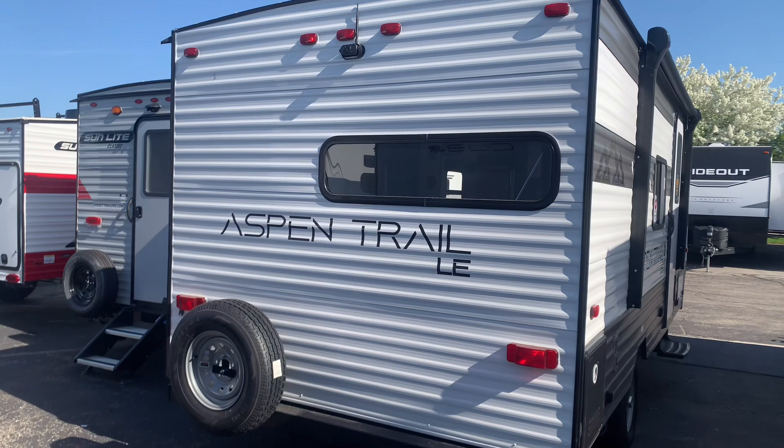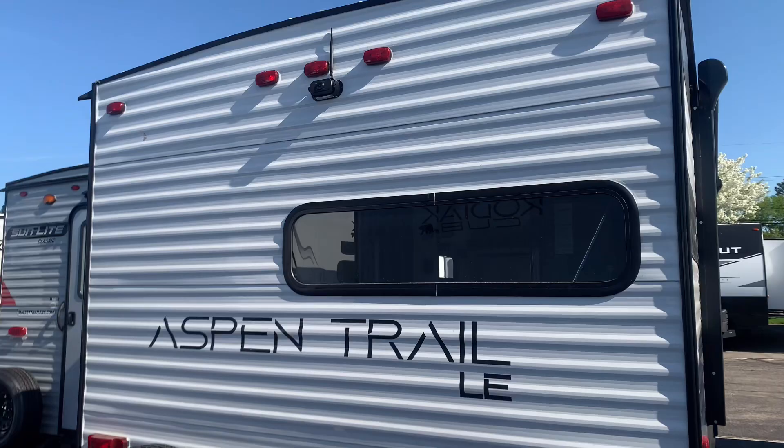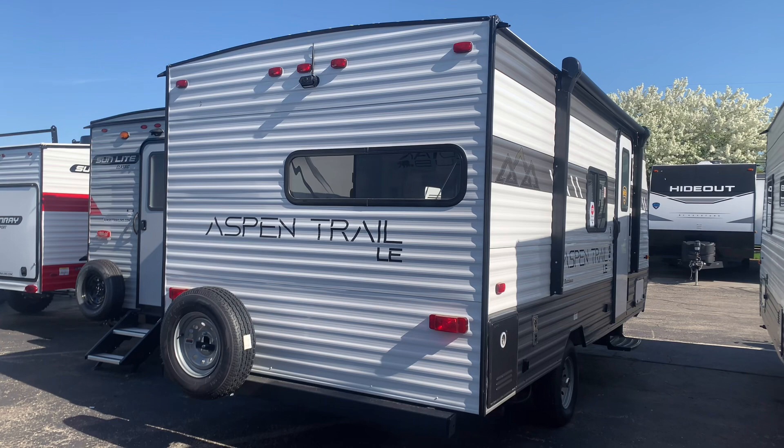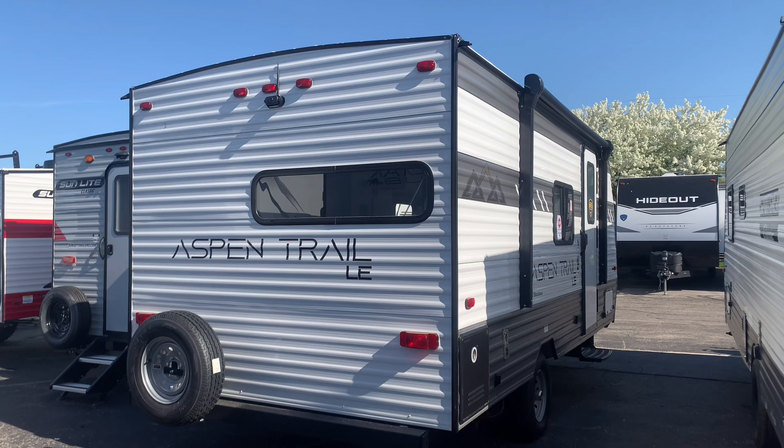Starting on the back — part of the package through Dutchman is this backup camera, standard on board. So you don't need to drop five or six hundred bucks to get this on your camper; it's already there with the Dutchman Aspen Trail LE. We're also going to give you the spare tire. At V-Rings we're going to fill the propane tank, include the battery, get you the sewer hose, clean it, prep it, and give you an orientation — all included with every purchase here at the dealership.